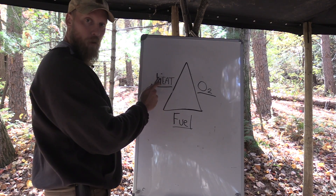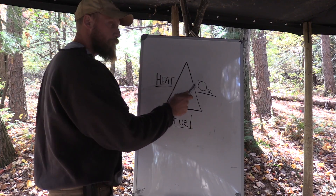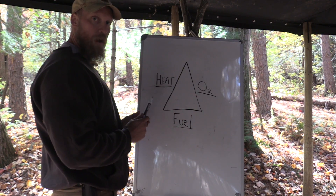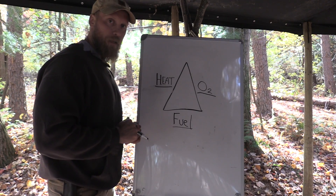Likewise, if we don't have an ember, also known as heat, we can have all the tulip poplar bark in the world and blow on it all day and we're never going to get fire. Same thing if we have an ember and we keep blowing on it — we're not going to get fire because we don't have any fuel source. So that's just a quick breakdown of how we would look at that.